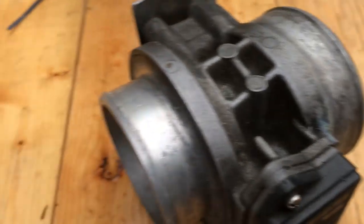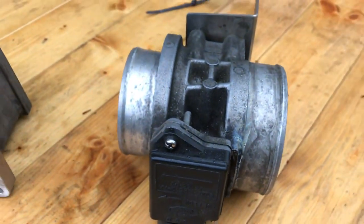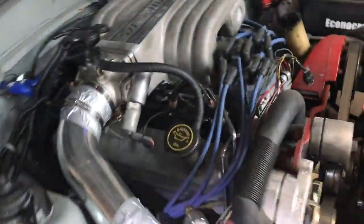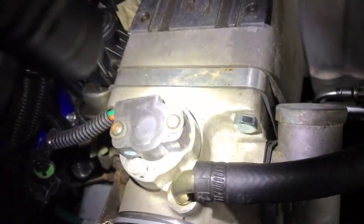Look at this old nasty mass air meter — original. By moving that, getting rid of that big plate — the throttle body spacer plate — now it moves everything over.